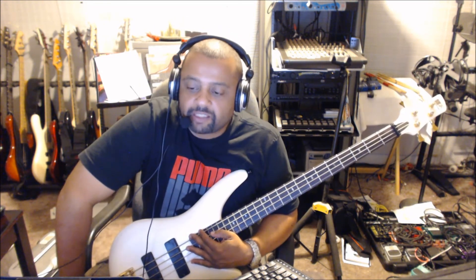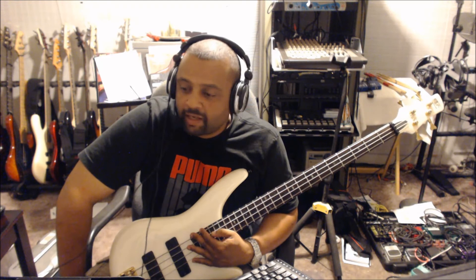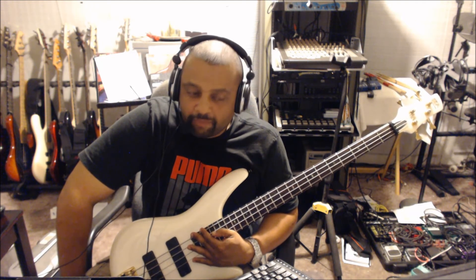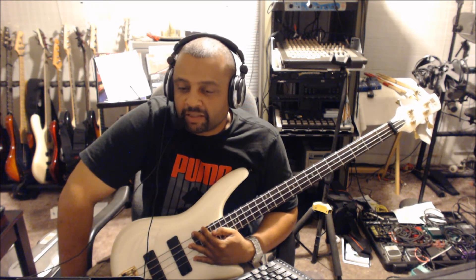This bass line is very influential — it's a classic bass line. As a bass player, you owe it to yourself to try to play this bass line. You might not ever use it in a gig, but learn this bass line because it's funky. Have fun with it. I'll catch up with you next time.